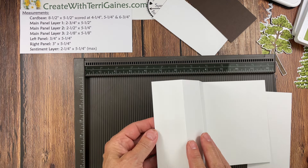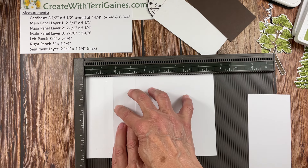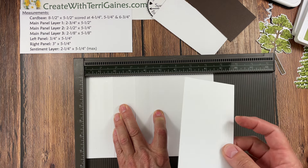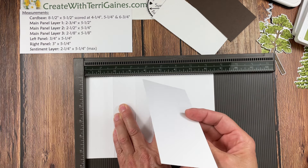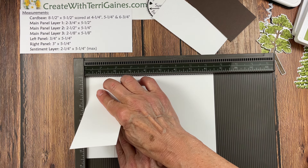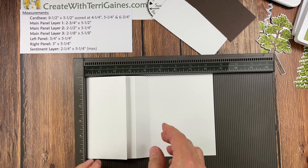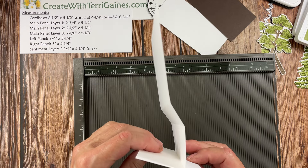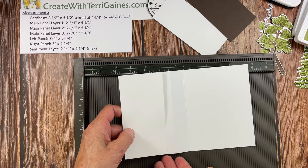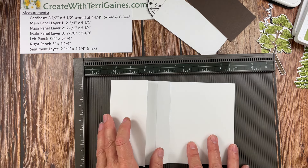I'm going to open this up and put adhesive on just this first panel right here. I'm going to put this in the corner, hold on to it so it's up against this wall and that wall. Then I'm going to take main panel layer one, put it up against this wall until it hits the far wall, then let it hit this wall and put it down so it gets attached flush here, flush here, and flush on the bottom. If it's not, take it to your paper trimmer and trim it.